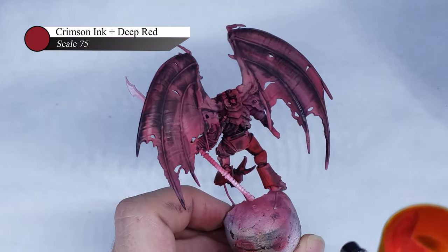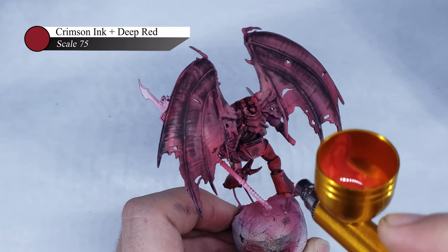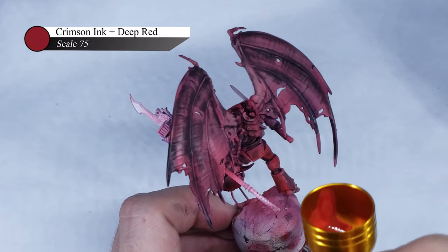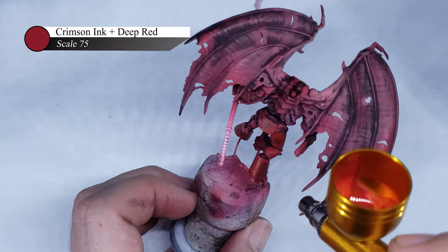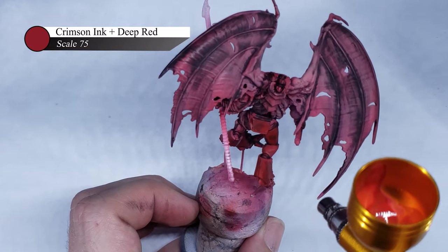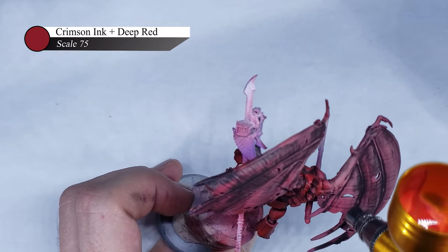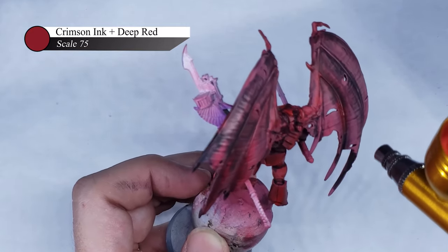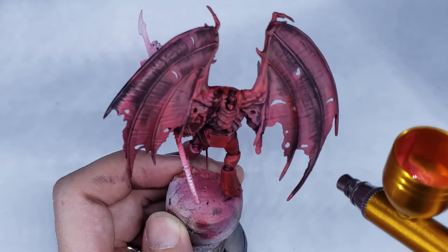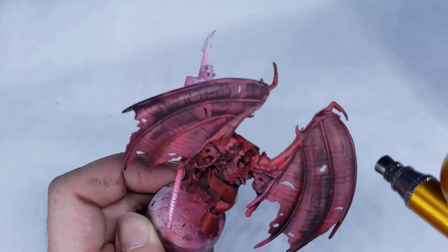Anyway, I mixed up some Deep Red with crimson ink in my airbrush cup with some thinner, and got to work applying this over my mistakes. I knew it would be next to impossible to get the same colors as before, so instead I focused on blending the oil stains in so they weren't quite so obvious. By applying three or four layers of this thinned-down mixture, the oil stains faded away and left a very subtle dark spot that blended nicely into the previous red of the armor. I also sprayed the bony ridges of the wings with this mixture, as I thought it'd be cool to have those be red while the rest of the wing is black.